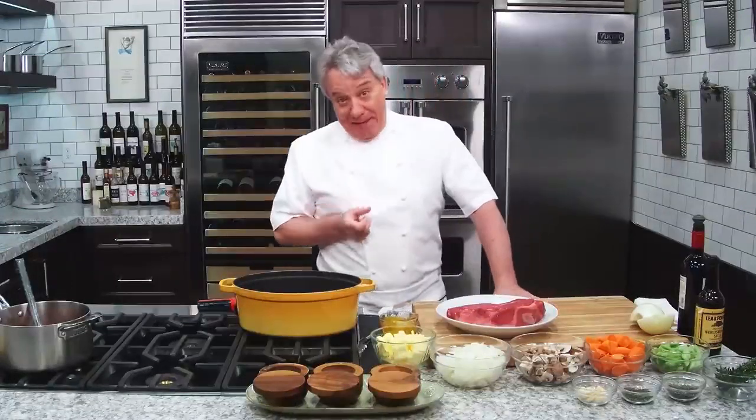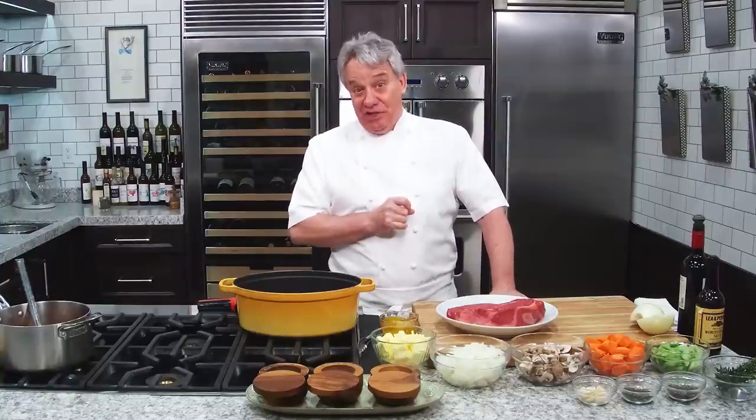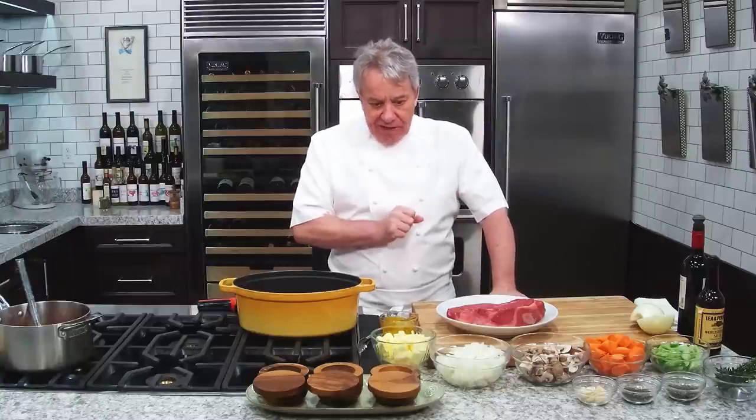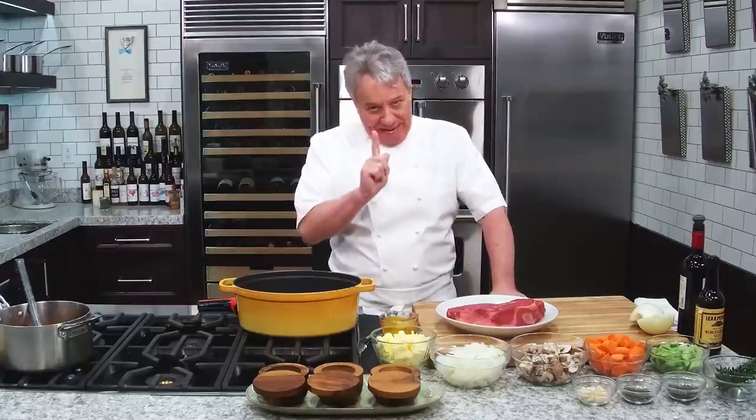Hello there friend. Let me show you how easy it is to make this pot roast. This is the pot roast my mom used to make, and she served it with pappardelle pasta. In her memory, we are going to cook it with pappardelle pasta, which is a large fettuccine, and it's going to be delicious. Let's get going right away. Today I'm going to try to do something I've never done before — use only one pot.